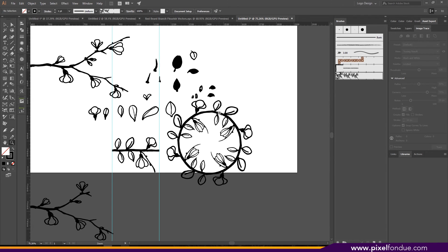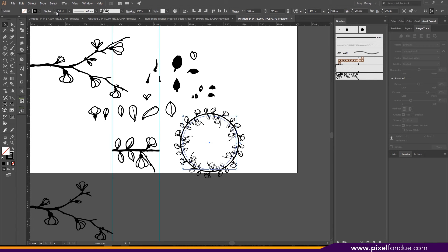There's a little bit of stretching. One of the things you can do is turn down your stroke weight, and there you go.